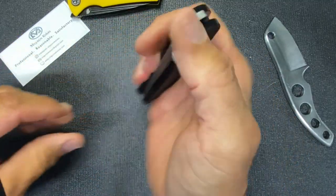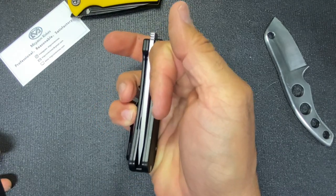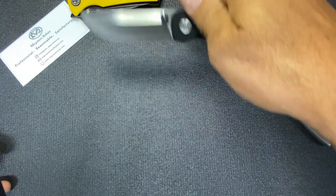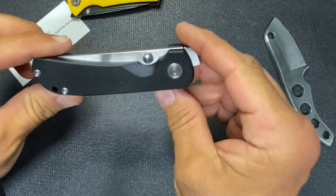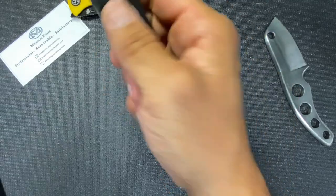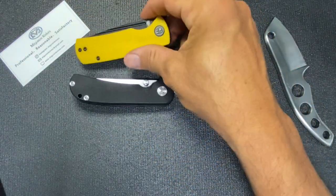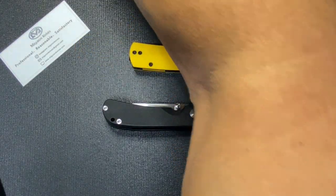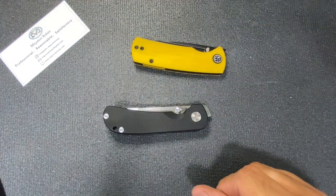That's good for the price. Both of these were under $50 — I think this one was well under $50. So hey, two nice budget-friendly knives that I plan on throwing in my pocket for the next couple days. We'll see how that goes — I'll give you guys an update after I've had them for a little while. But so far, I like it.